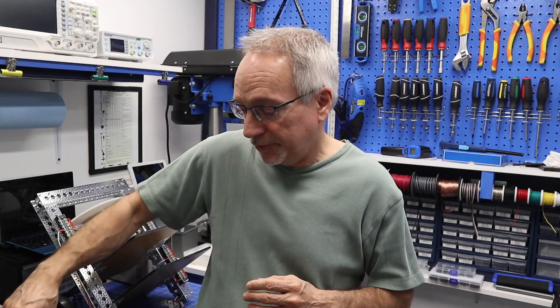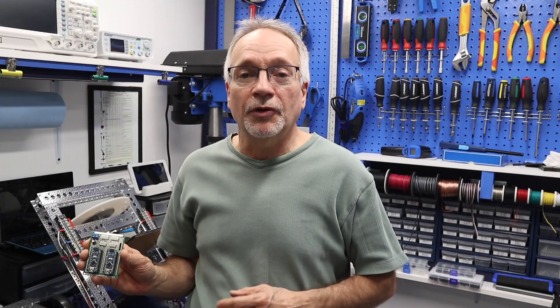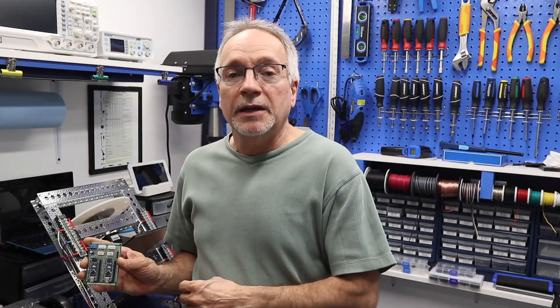At any rate, let's get on to today's episode. Today we're back working with the motor controller, and I have some wonderful news — we actually have a motor controller. Yes, this is the motor controller that we will be using for DB1, and I've decided to build this using what I originally specified: Arduino Nanos.